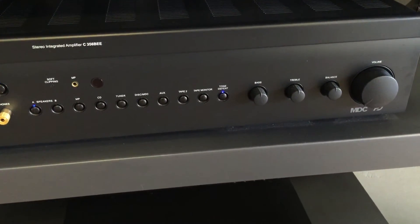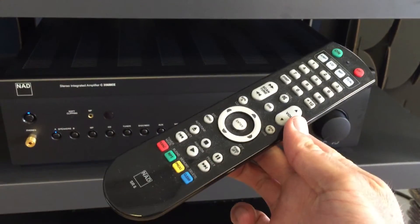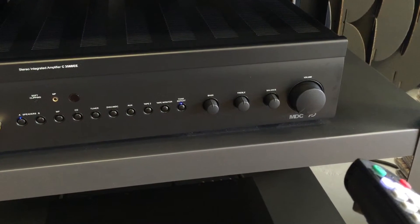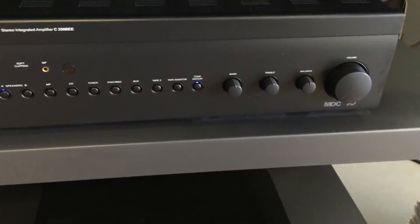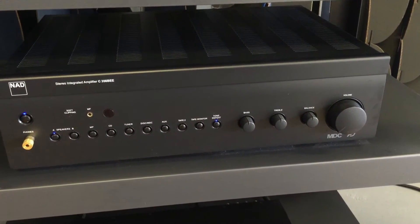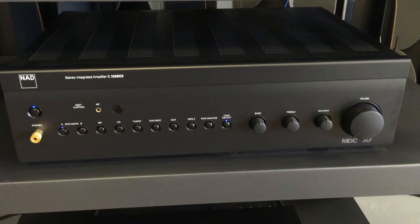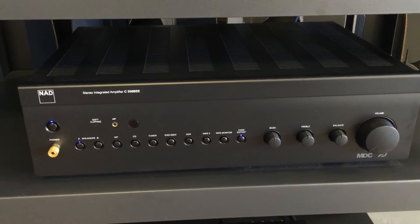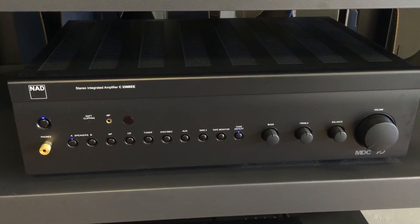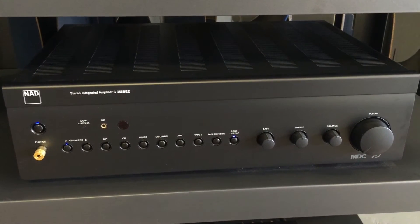One thing I had never noticed on high-end integrated amplifiers: I have the remote here, and when you hit the remote it actually physically turns the volume knob. I've had receivers before and they never did that — you'd just turn the volume up on the remote without any physical movement, so I thought that was a pretty cool thing. In the back you've got binding posts for two different sets of speakers, tons of different inputs, and no phono input, so you'd need a phono preamp if you wanted to add a turntable to this system.